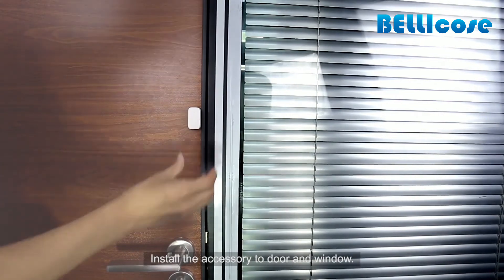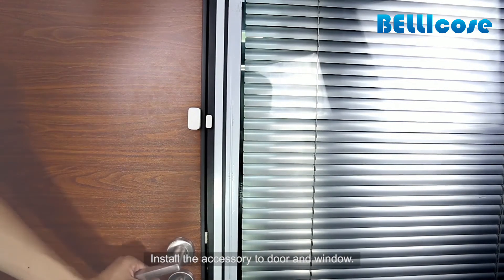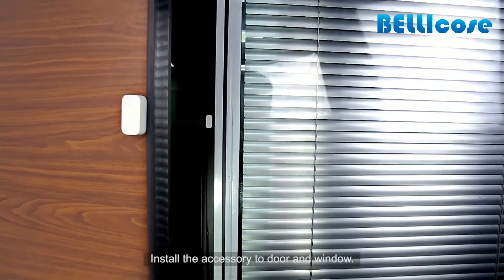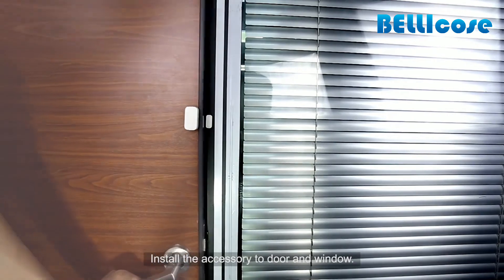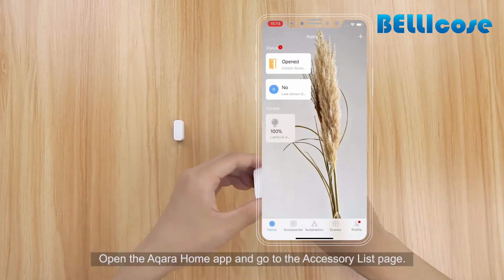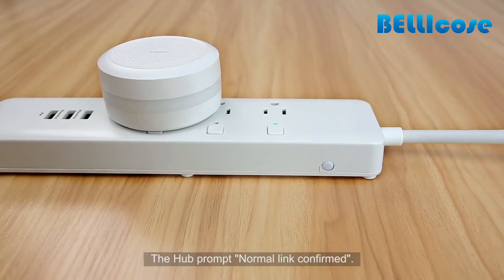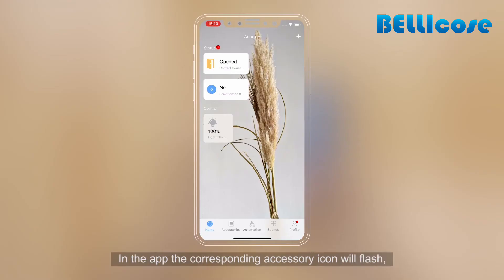Install the accessory to the door and window. Open the Aqara Home app and go to the accessory list page. Single press the reset button on the accessory — the hub will prompt 'Normal link confirmed.' In the app, the corresponding accessory icon will flash, confirming the match between the actual accessory and the corresponding accessory in the app.